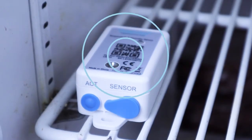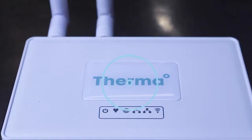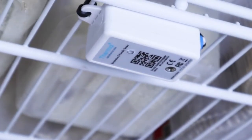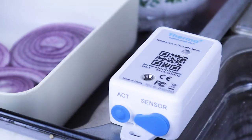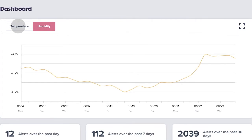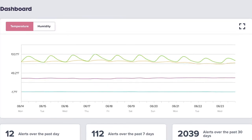Sensors communicate through walls using long-range radio, ensuring connectivity in any environment. After placing your sensors, simply plug in the hub, which will connect to your dashboard through its own cellular connection. No Wi-Fi or configuration needed. It's really that simple.